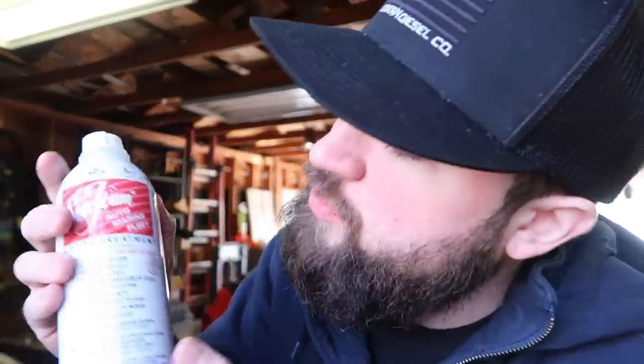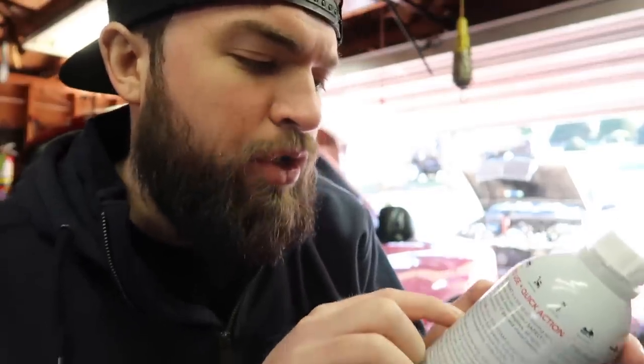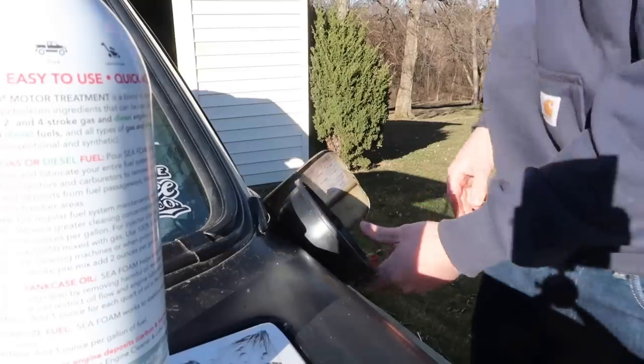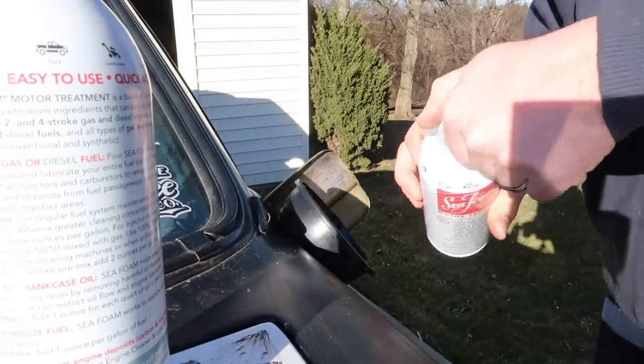Welcome back to the channel! I have always wanted to use Sea Foam but never used it on anything before. Today we're going to see what happens when you give an old Mercedes diesel the Sea Foam treatment. When a greater cleaning concentration is needed, use two or more ounces per gallon — and this 1984 old haggard Mercedes needs a cleaning. I have a half can ready to go, so I'm doing the half can first.